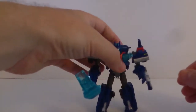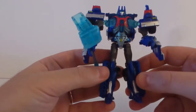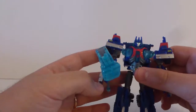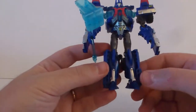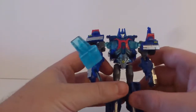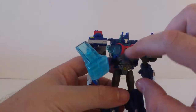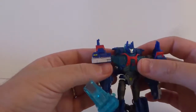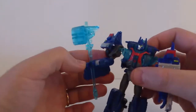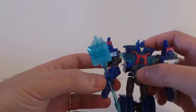So that was the box, and now the bot himself — the bot mode is very cool, I like it a lot. He has a lot of paint apps, it's very colorful. Many have said it before me — he has a very animated look to him. I like the blue legs with silver paint apps, and the arms which have a lot of car kibble, but I don't mind. It's just very awesome with the Autobot symbol, the red, and the translucent blue — very cool, nice shoulder pads.